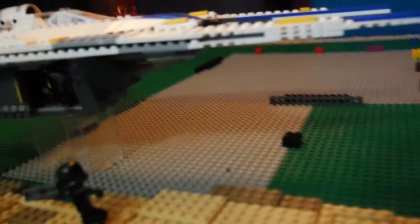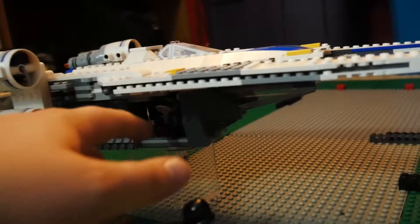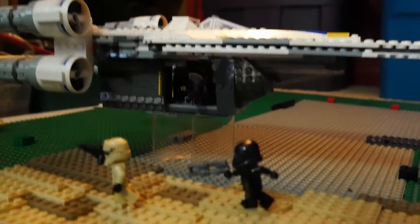Over here I've also got the U-Wing levitated, just with a couple translucent pieces levitating it. I'm also going to switch out these stud shooters on the U-Wing with some actual blasters. I think those will look better in the final build, so I'm going to switch out the stud shooters.